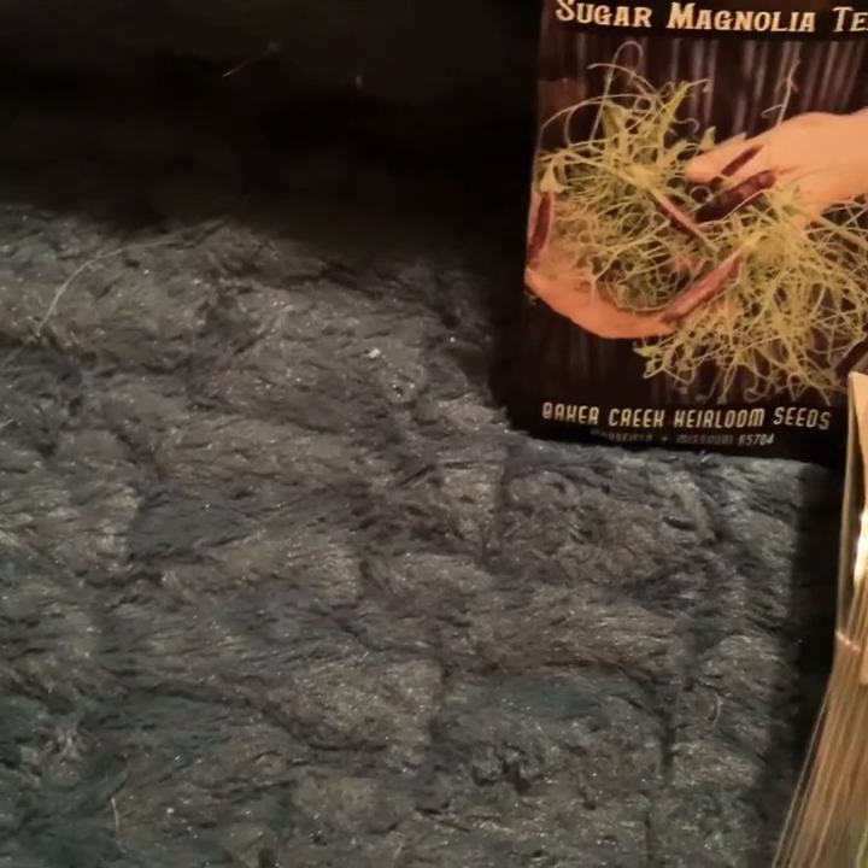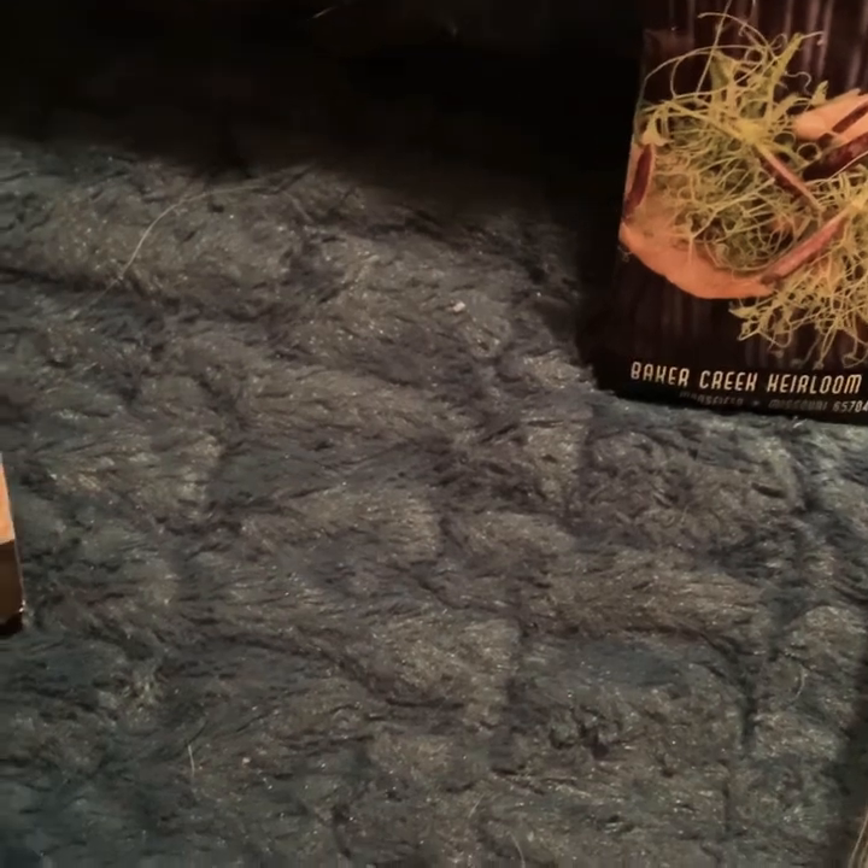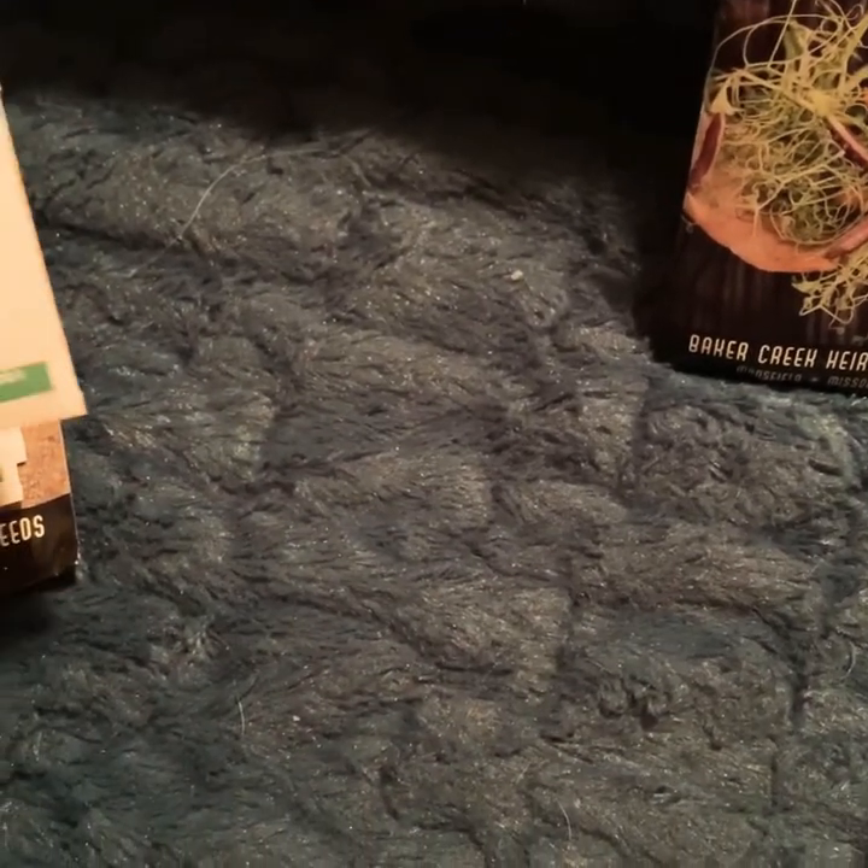I'm not even halfway through my seeds and I'm afraid you're getting bored. I can try to come up with some more puns, but mostly I've got a lot of seeds. Comment and tell me if you like my puns — should I be punnier?